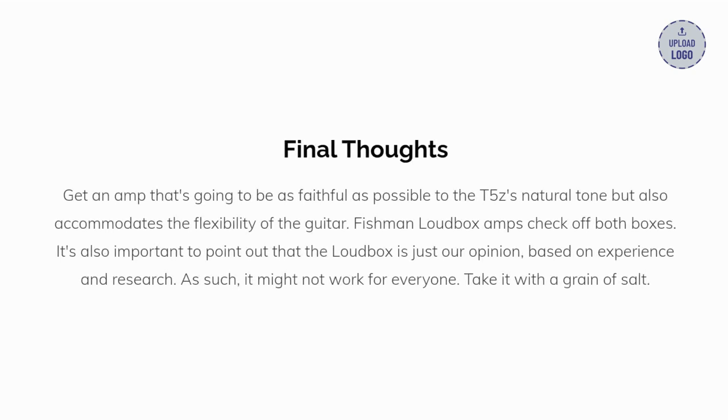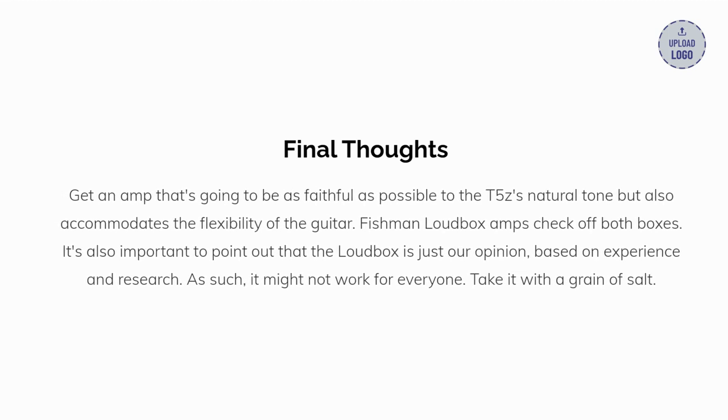Get an amp that's going to be as faithful as possible to the T5Z's natural tone, but also accommodates the flexibility of the guitar. Fishman Loudbox amps check off both boxes. It's also important to point out that the Loudbox is just our opinion, based on experience and research. As such, it might not work for everyone. Take it with a grain of salt.